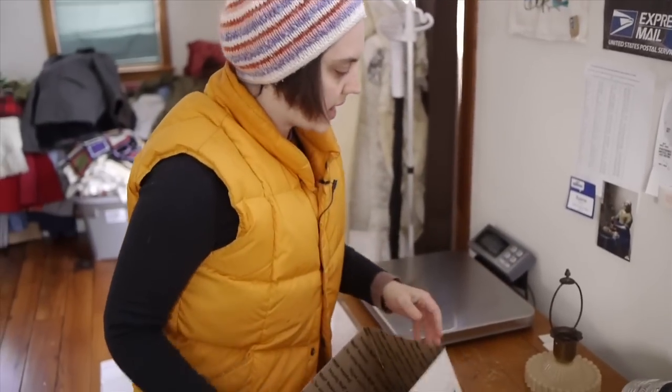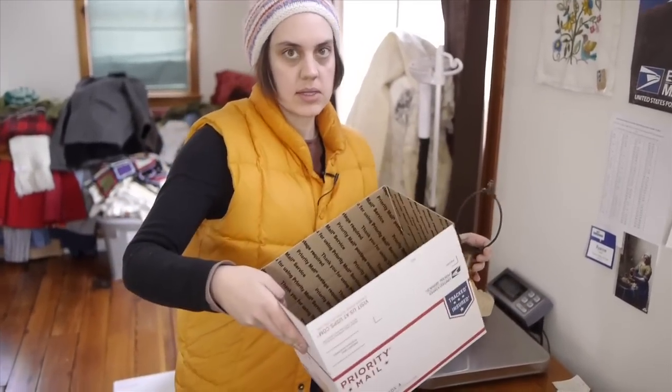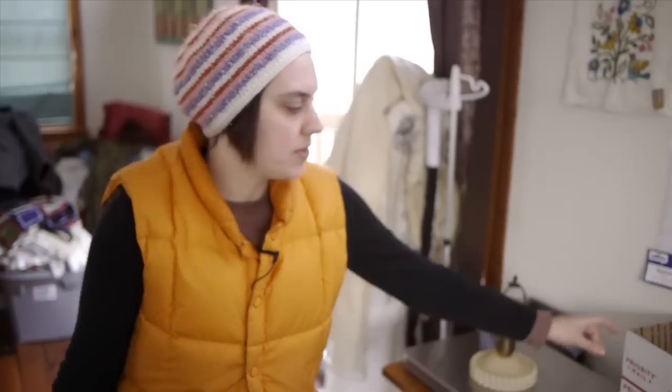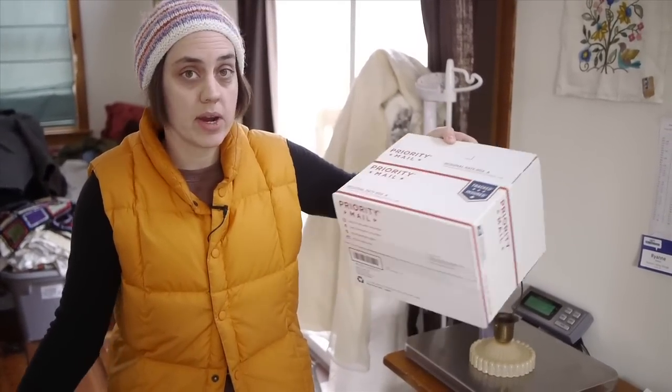For the second piece, which is the ceiling mount, we're gonna do the same thing — bubble wrap and a box. I'm using the priority boxes as shells and I'm shipping this priority, so overall I'm just gonna pay for priority mail. All these boxes come from the USPS website so they're free — I use them like crazy.